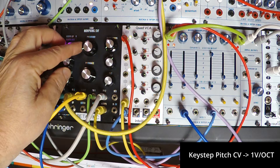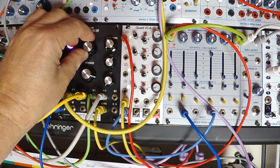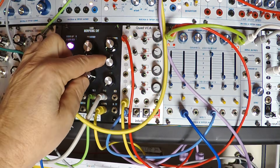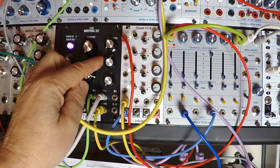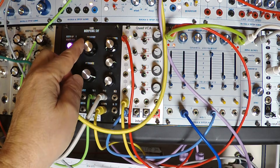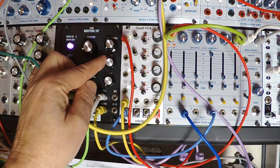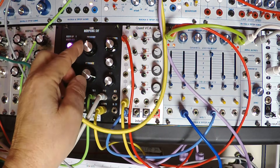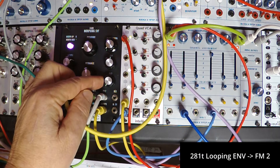The E430 has a 1 volt per octave control voltage input. It also has two more control voltage inputs. FM1 is on a reversing attenuator, which allows you to invert and attenuate the CV signals. The FM2 input is a straight attenuator.